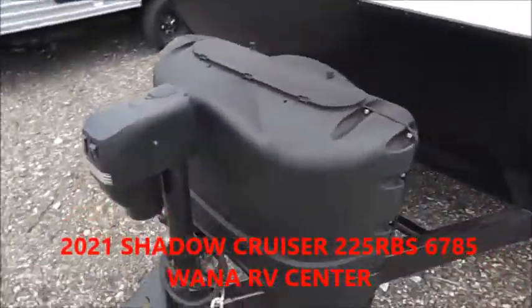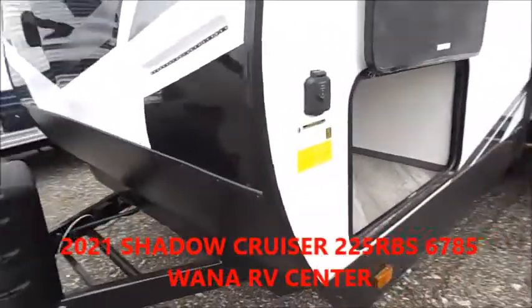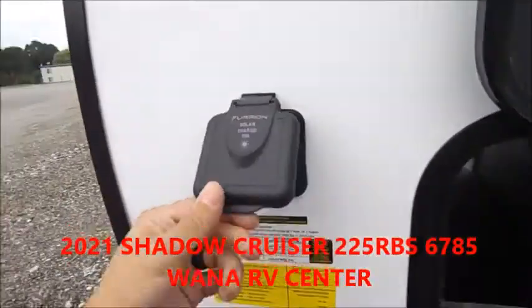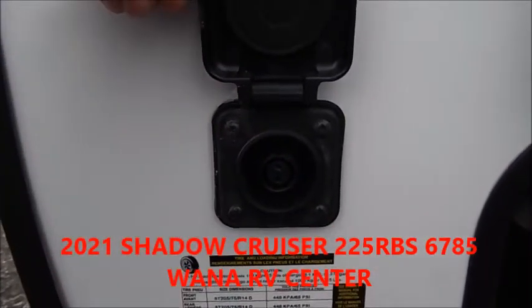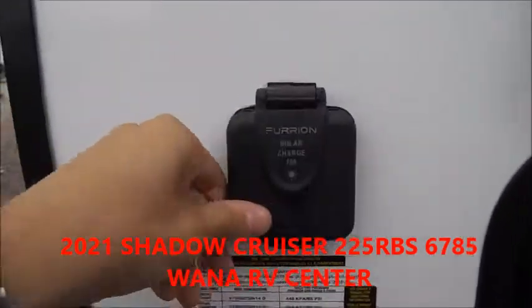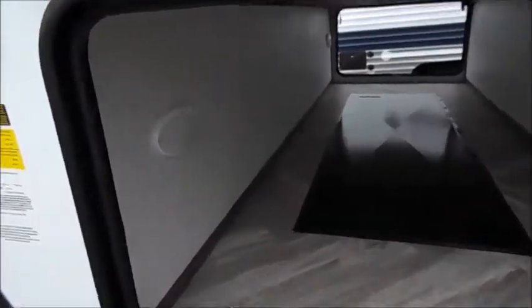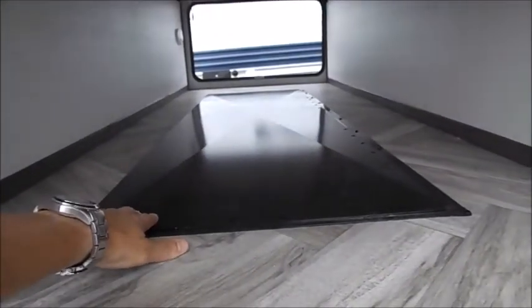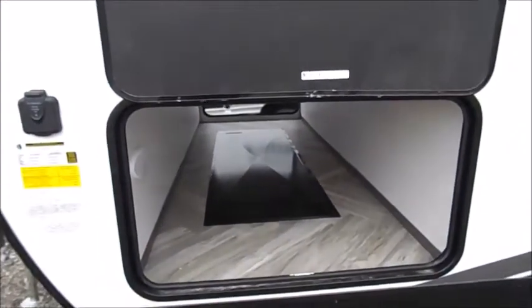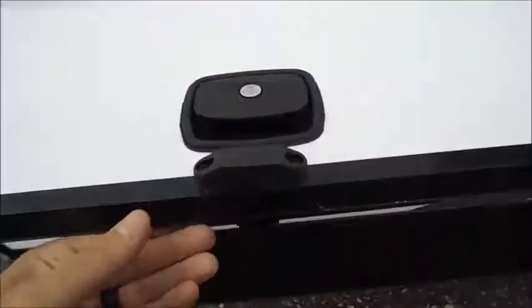Up front you've got your two 20-pound LP tanks and your power tongue jack. On the front right corner of this unit you'll have a solar charge port, where you can put a portable solar panel out, plug into there and it'll trickle charge your battery. You've got a full pass-through storage with motion sensor lights, and then there is extra storage in the underbelly — a really cool concept that they've come up with. There are slam latches as well as magnetic connects up top.